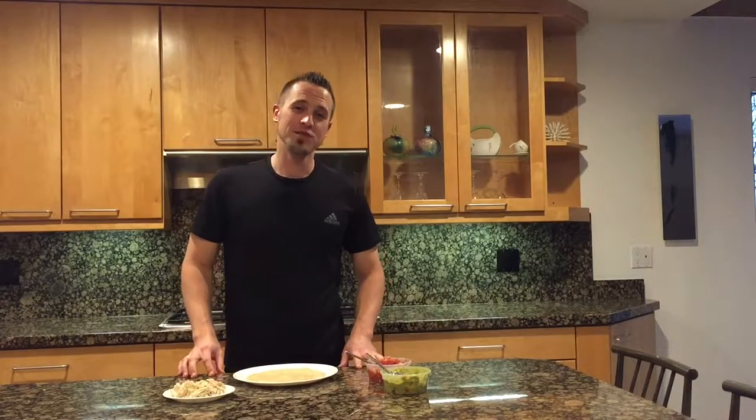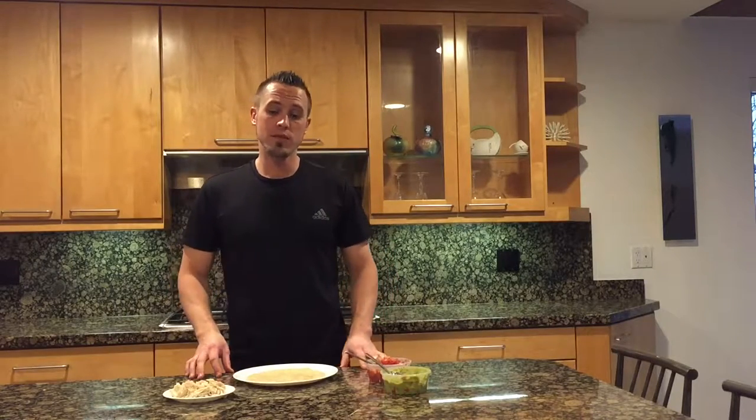Hi everyone, this is Tyler Nielsen here with NutriCoverty and today I'm going to show you an easy shredded chicken plain burrito with no rice that you can make at home.